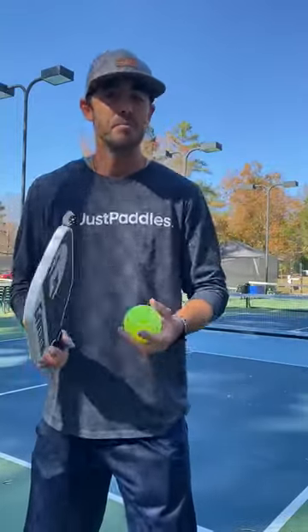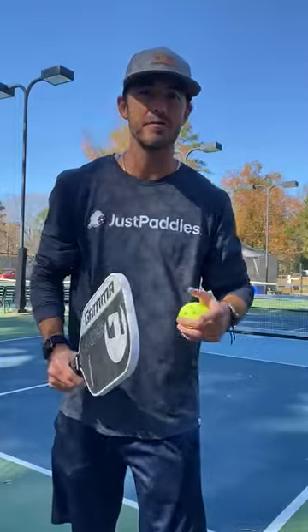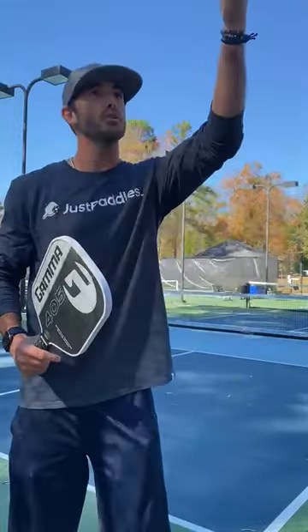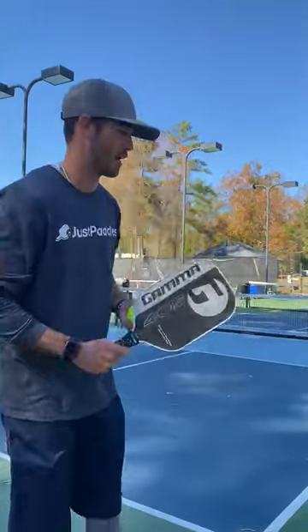Now this third one is a little bit fun. Instead of tossing the ball in the air and hitting a topspin out of the air, every once in a while I'll throw in something a little bit fun to really keep my opponent on their toes. I'll let that ball drop into a drop serve and hit that ball off the ground on the bounce.